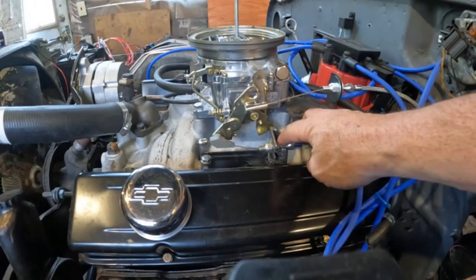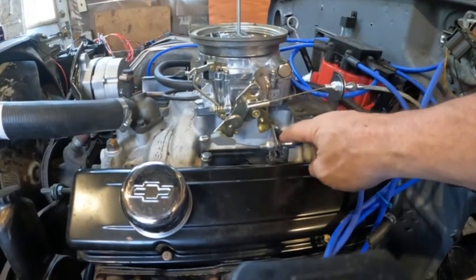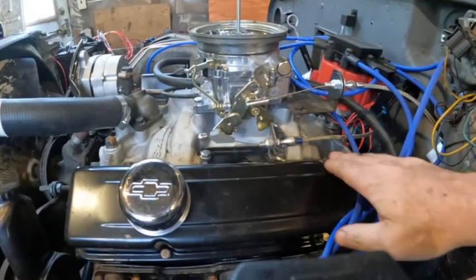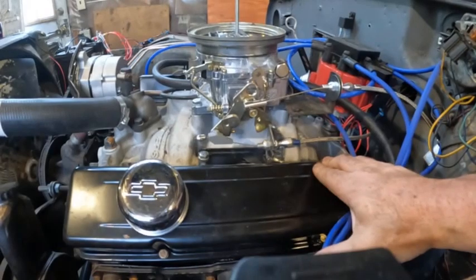That slip joint is designed to protect the transmission from breaking the linkage inside the transmission. I'll show that later. But the first step here is you set this to full throttle.